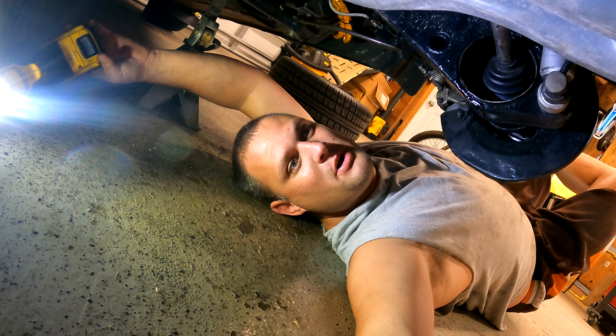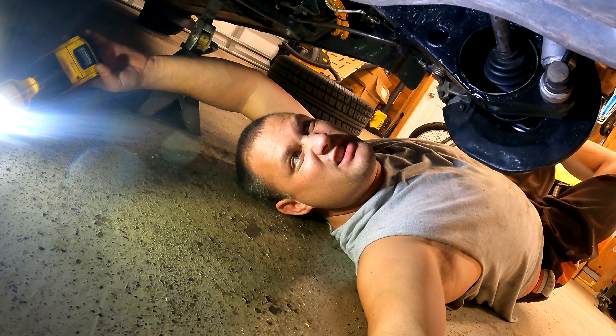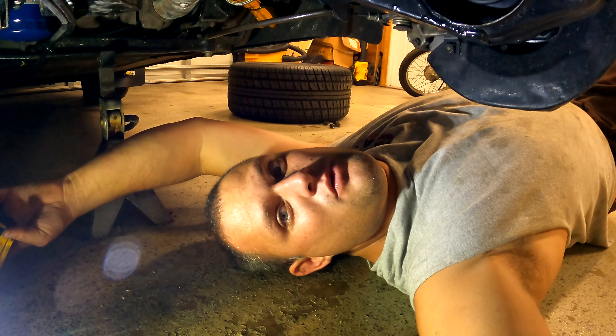What's up everybody, welcome back to the Barefoot Garage. Tonight we're under the 914 and I've got a little secret to show you guys. This has been my clutch cable setup for approximately four years, and tonight we're going to fix it.